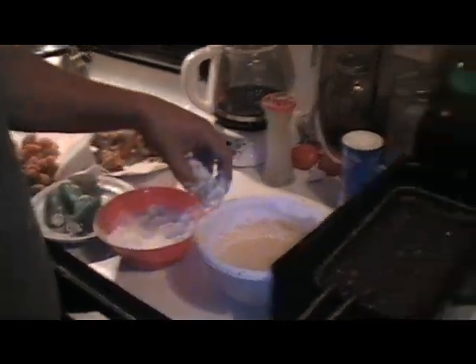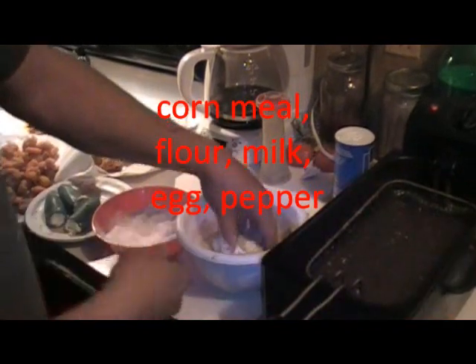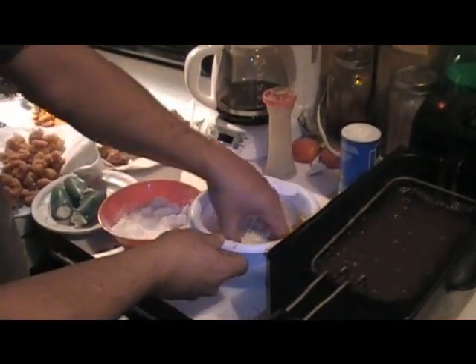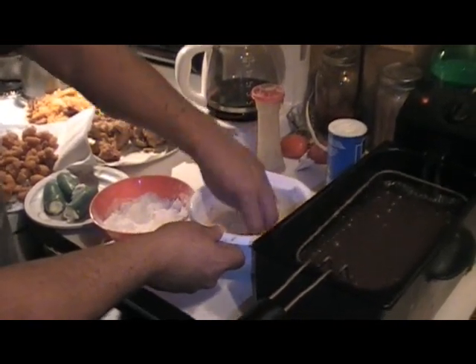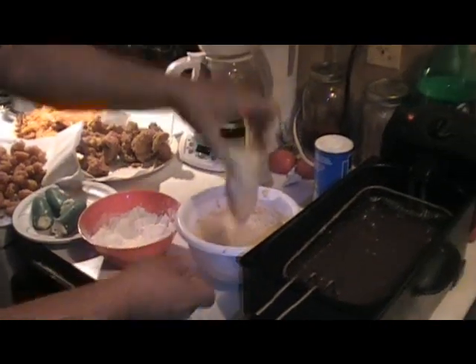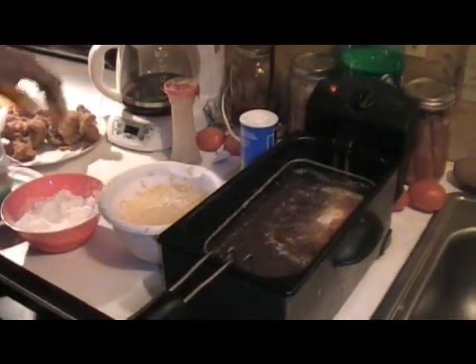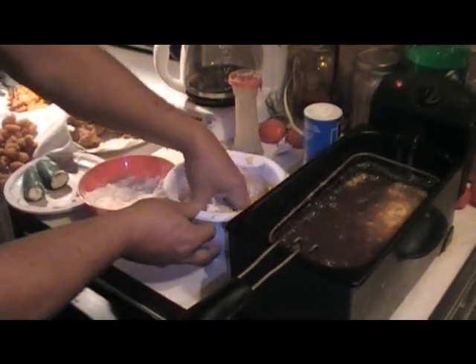These are absolutely delicious. And then we made a batter with some leftover stuff we had from frying catfish and shrimp. We're going to coat these up really nice and drop them right in the grease. Bam, just like that.